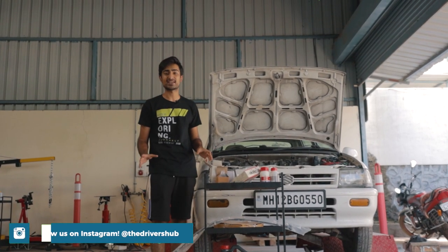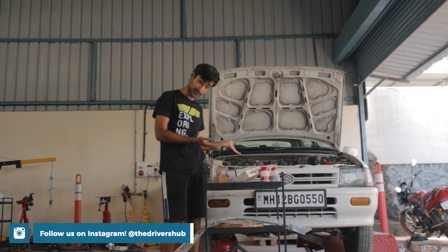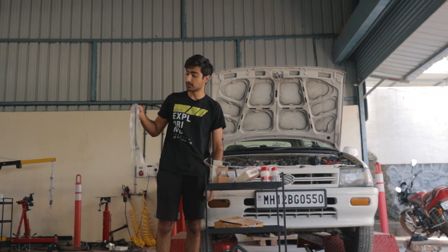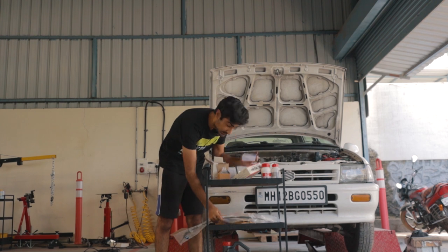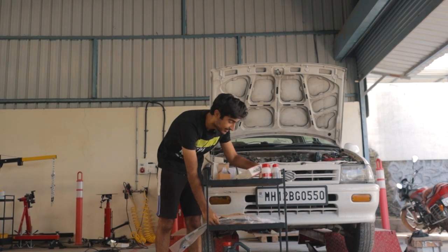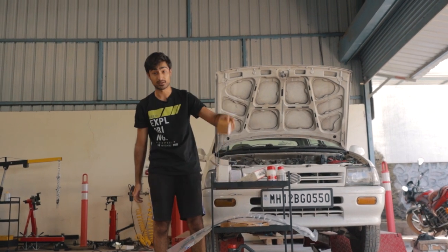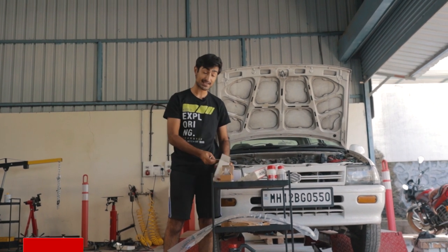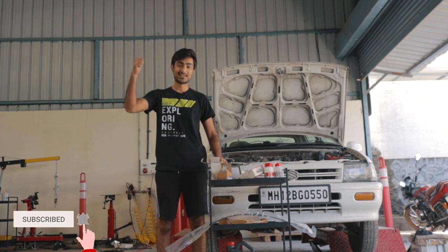Hello and welcome to another episode of Project Z, and today is a big day of work. We are going to be dropping the gearbox and replacing the clutch plate, replacing the clutch cable, and we have also got some pulley work where we will be changing the pulley and the accessory belts for the alternator and the AC. We have also got an oil filter change and some engine mounts. So today we have got quite a lot of work to do — let's get cracking.